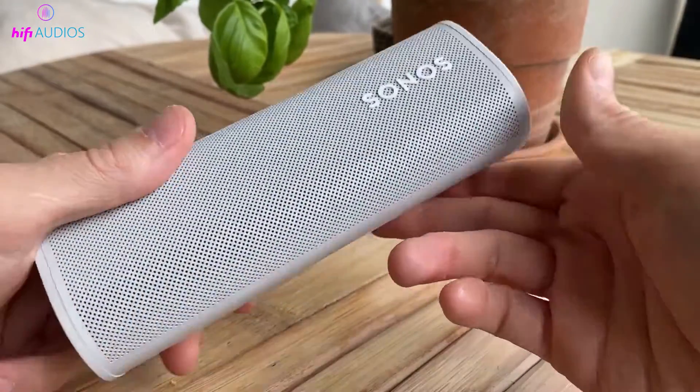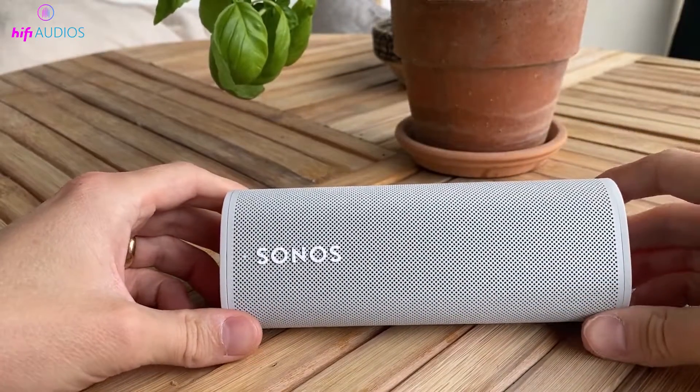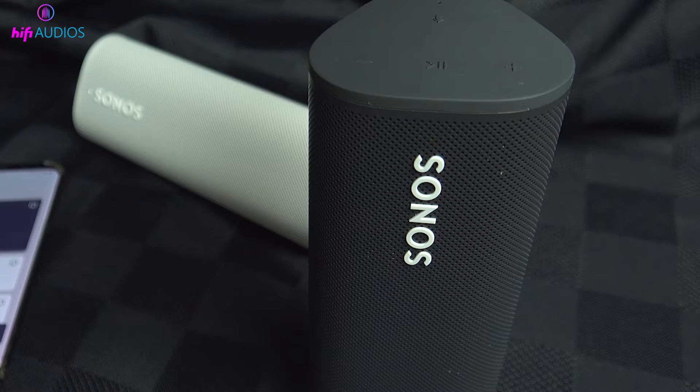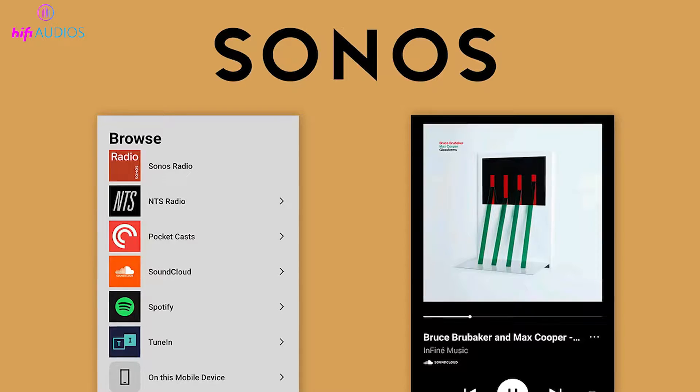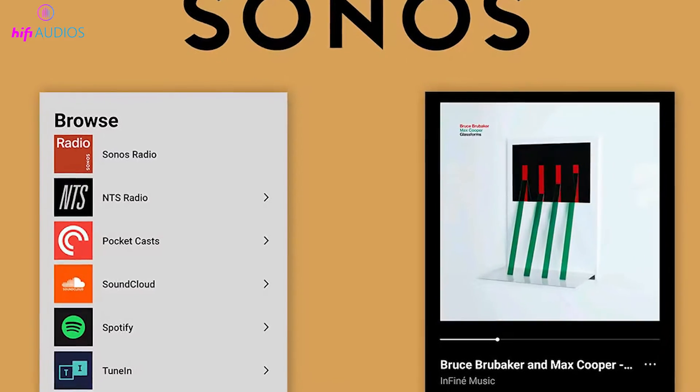Are you still seeing that flashing green light on your Sonos Roam? We've got you covered with some simple fixes. If your Sonos Roam is flashing green, it's ready to connect. Here's how to set it up: Download the Sonos S2 app on your smartphone from the Google Play Store or Apple App Store.